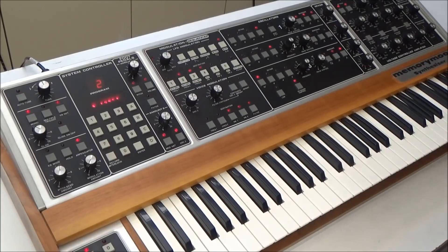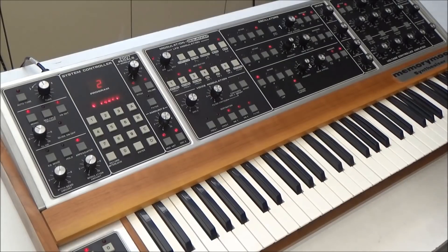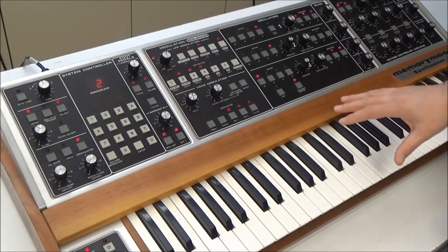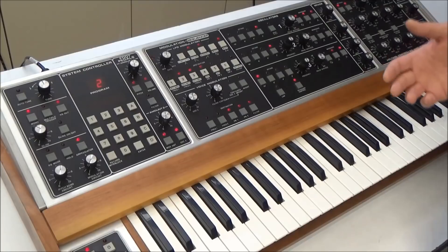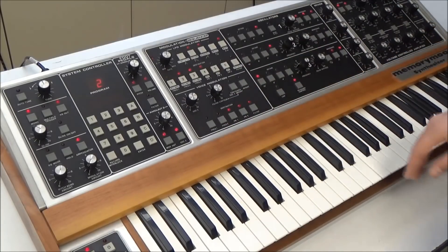But the problem that we're going to be fixing today is that there's just no output. Before we open up the synthesizer, let's verify that all the voices are enabled in the firmware. Like other poly synths from this era, like the Oberheim OB series, the Memory Moog gives you a way to disable voices that don't tune. On the OBX and OBXA, you flip up the lid and use some dip switches located underneath to disable some of the voices.